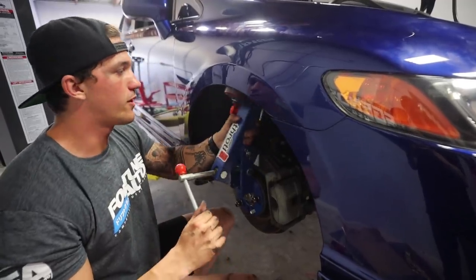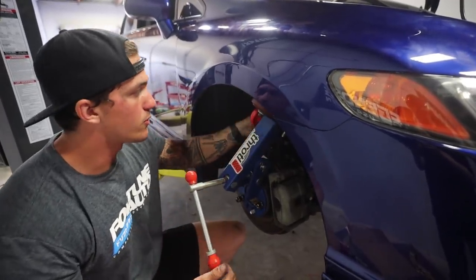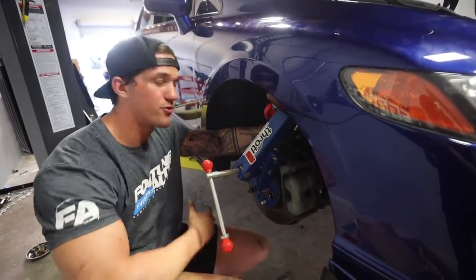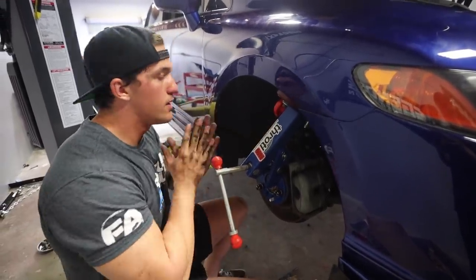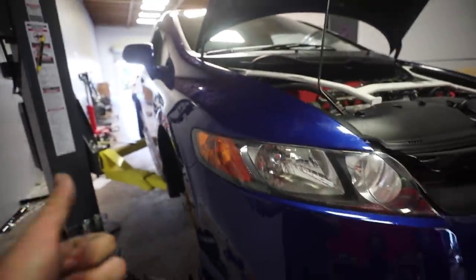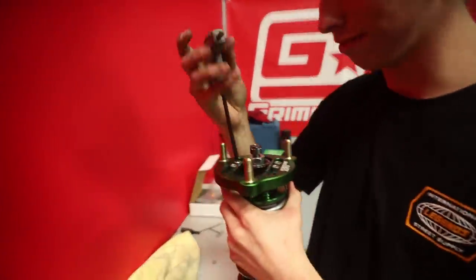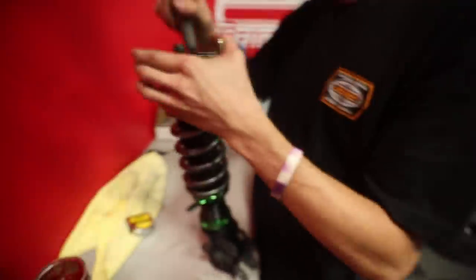I'm going to go ahead and roll this front fender. Once we do that, we're going to remove this coilover in here, adjust the camber plates up top, put it all back in, and the front of this car will be done. So let's do it. Fender is rolled. Looks pretty good. Now that the coilover is out, I'm going to show you guys exactly how we're adjusting the camber plate on top of the Fortune Auto suspension.